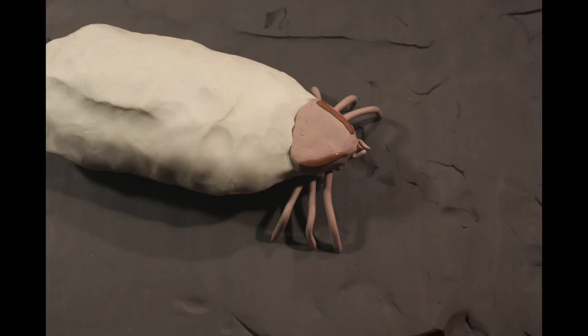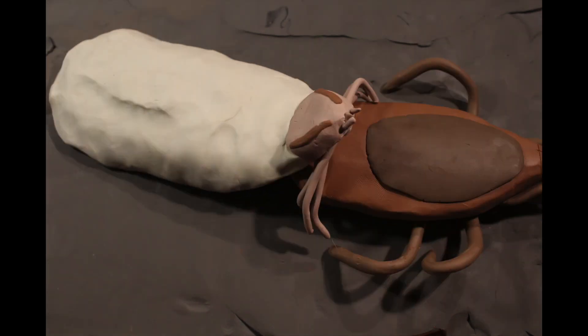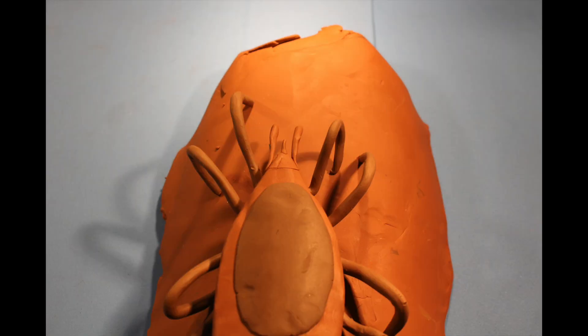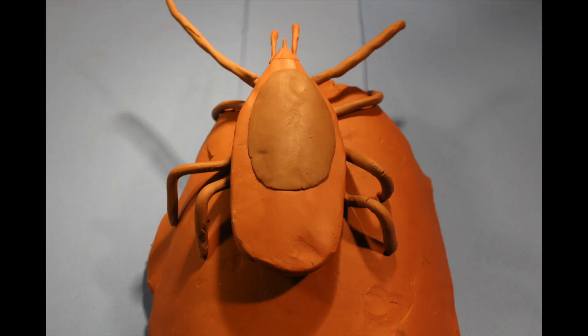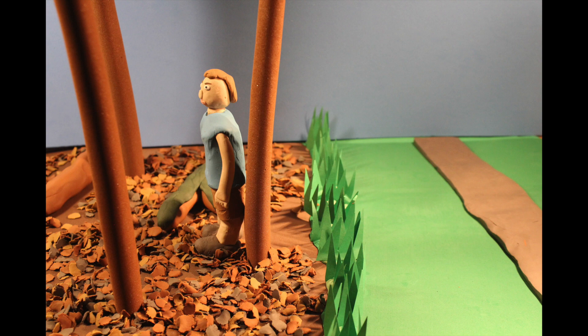After feeding, the swollen larvae will drop off and molt into the eight-legged nymph stage, which will start questing the following spring. The nymph is about the size of a poppy seed, small enough to be easily overlooked, which makes it the most dangerous life stage for humans enjoying the outdoors.